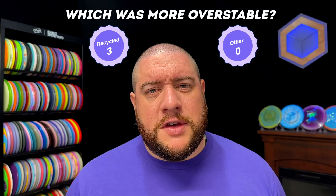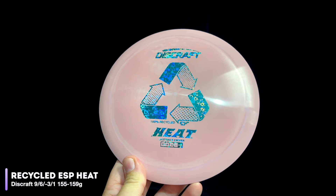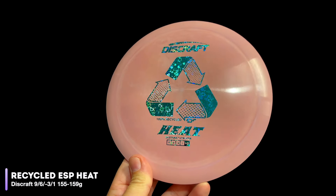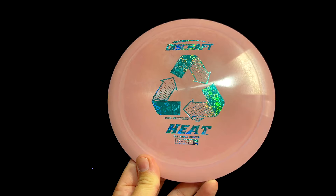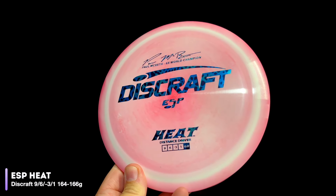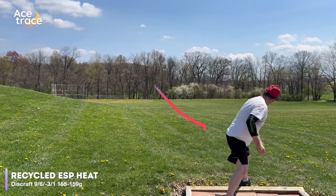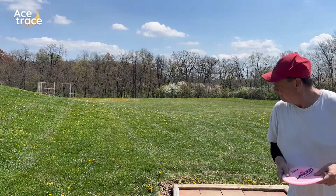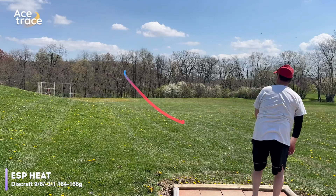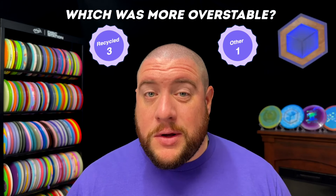3 for 3 so far — let's see if the trend continues with the Heat. Rated at 9, 6, negative 3, 1, the Heat is a go-to roller disc for bigger arms and a great long-distance fairway driver for slower arm speeds. Our recycled Heat is 155 to 159 grams, while our premium ESP Heat comes in a bit heavier at 164 to 166. The recycled Heat flies exactly like you'd expect a Heat to, holding a generous turn throughout the flight. However, our ESP Heat gets a lot less turn and fades out much earlier for a more overstable flight — making that our first recycled disc that wasn't more overstable.